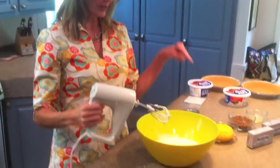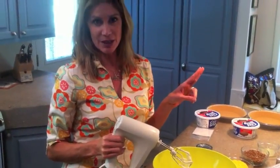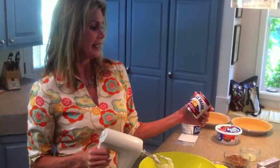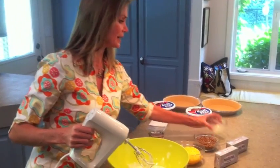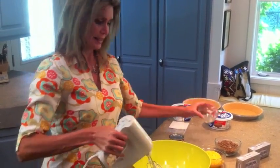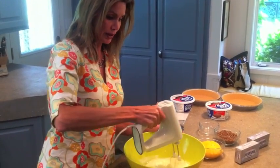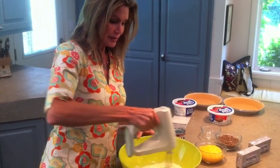I've already started mixing two blocks of cream cheese with one can of sweetened condensed milk, and I'm going to add six tablespoons of lemon juice to that, and I am going to mix that a little bit more to make it good and creamy.